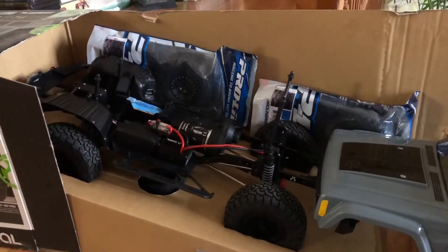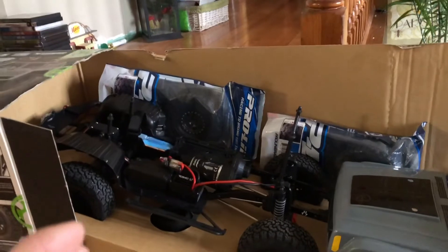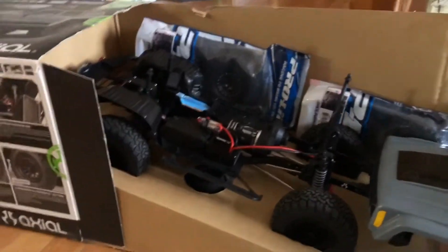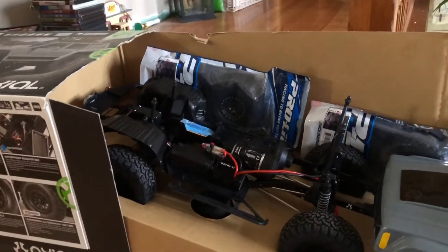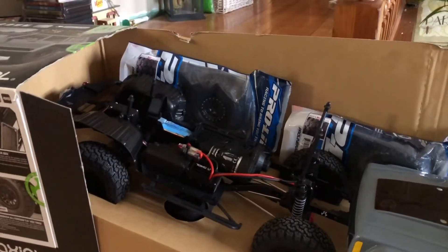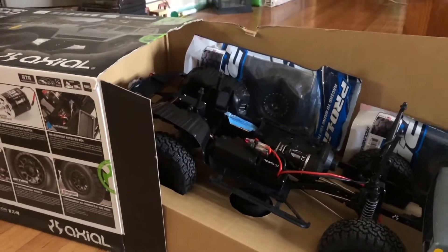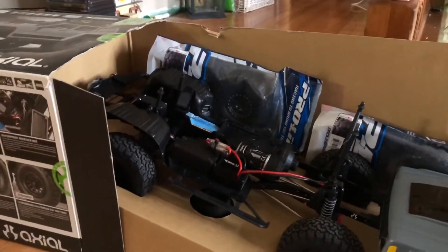I'm going to go ahead and give this transmission a thumbs up. Even though I had difficulties with the top input shaft of the transmission — as you could see in the previous videos, I had to machine it down with the drill and some sandpaper — it's not really a big deal. For some of this stuff it's not perfect, but I just made do with what I had and made it work. You just got to be kind of mechanically inclined or know what to do when you run into hiccups like that.